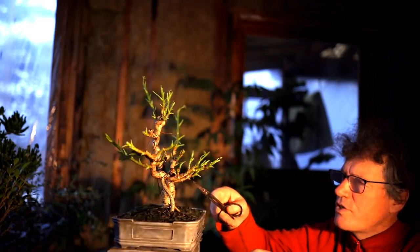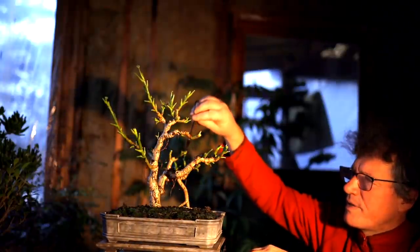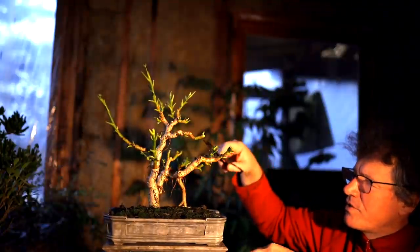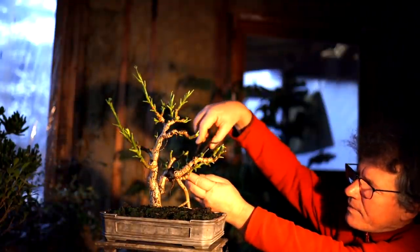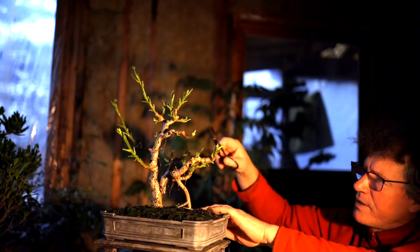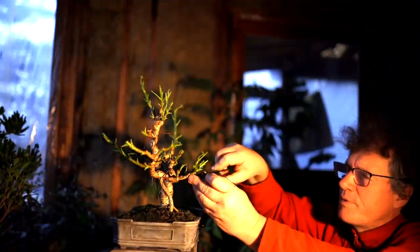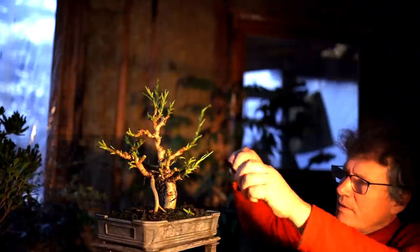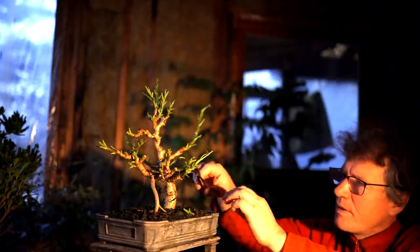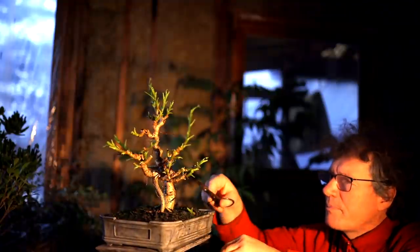I've got this back branch — there's a vertical section that grows up and crosses this other branch, so I'm going to remove it totally. Then I'm going to clean up a stub here from previous pruning — pruning it flush like that. I've got a branch out the back here — I'm just going to shorten it to get a little more compact with some more movement. I'll take this one off here and clean up a stub. That has got the back branch cleaned up nicely. There's a look from the front now.